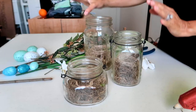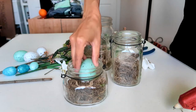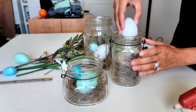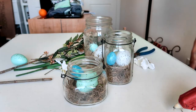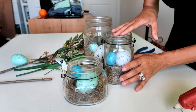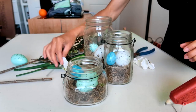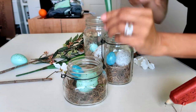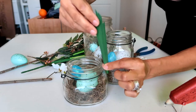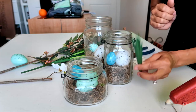Next I'm going to add my eggs, and then last I will add my floral. If you're concerned about the eggs moving, you can feel free to glue them down. I am going to add a touch of hot glue to my flowers and floral pieces to glue them down. I also cut some pieces of the pretty greenery at an angle to add in a little bit of greenery.